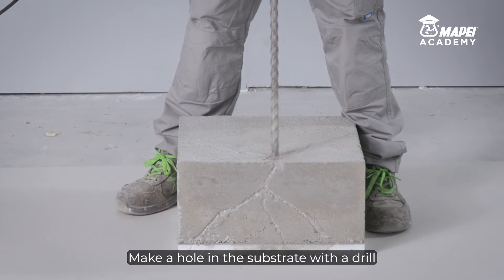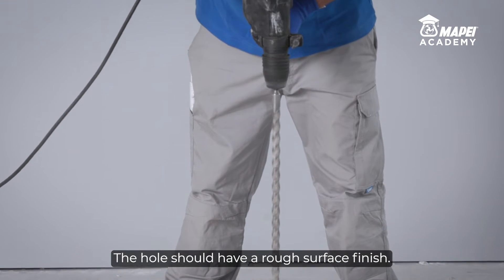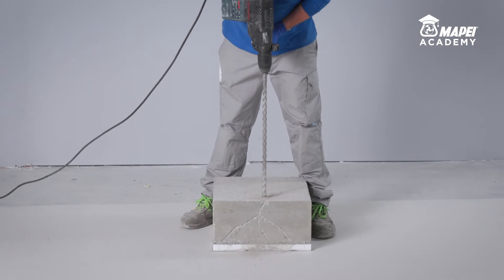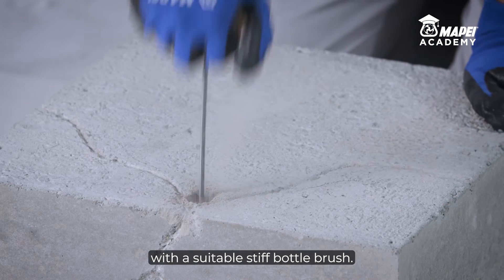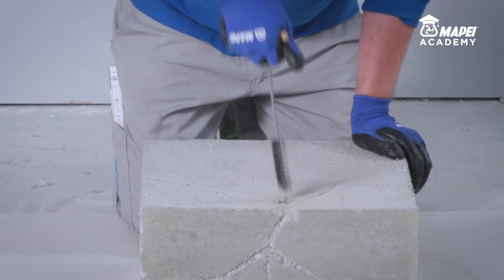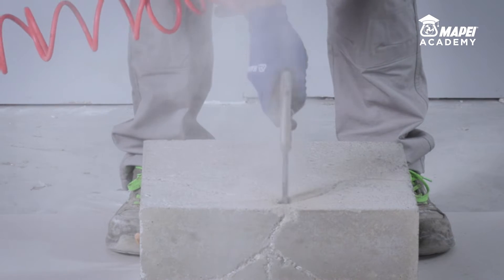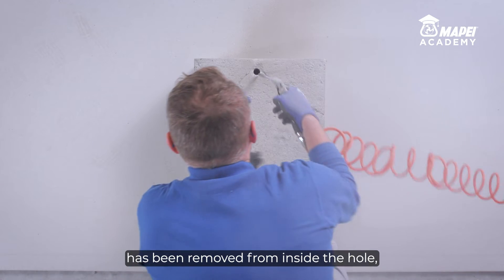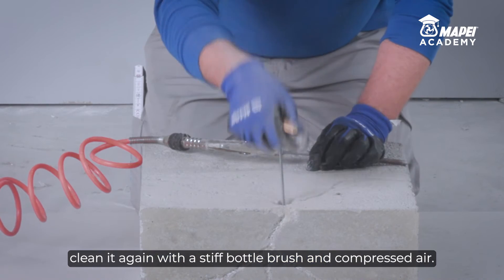Make a hole in the substrate with a drill and bit to create the anchor point. The hole should have a rough surface finish. Remove any loose parts from inside the hole with a suitable stiff bottle brush. Remove all traces of dust from inside the hole using compressed air. To make sure all dirt and loose material has been removed, clean it again with a stiff bottle brush and compressed air.